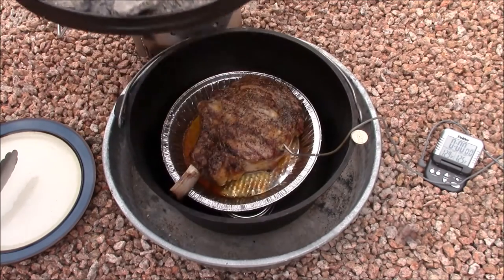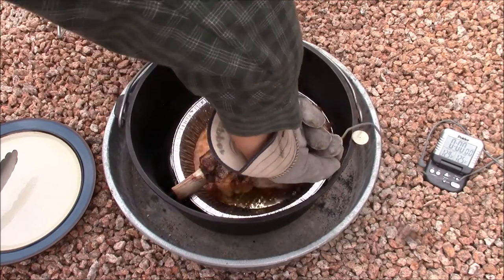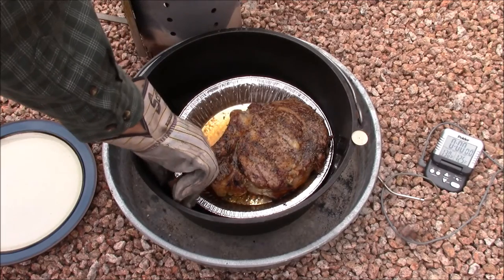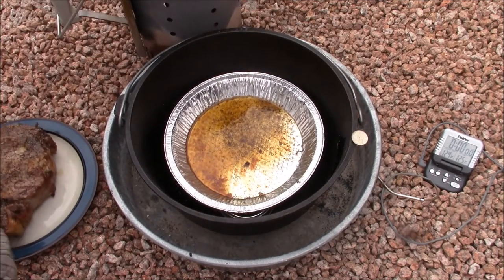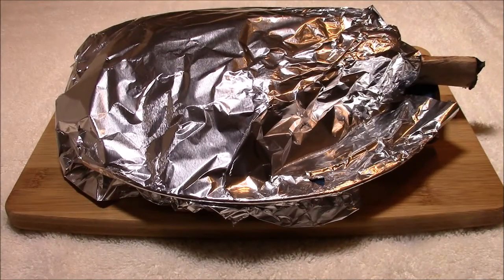We're using the pie pan for two reasons: one, we want the steak up off the bottom of the oven, and two, we want to retain those steak drippings so we can use them in a mushroom gravy we're going to make. We've tented the steak in aluminum foil and we're going to rest it under that foil for another 10 minutes before we serve.